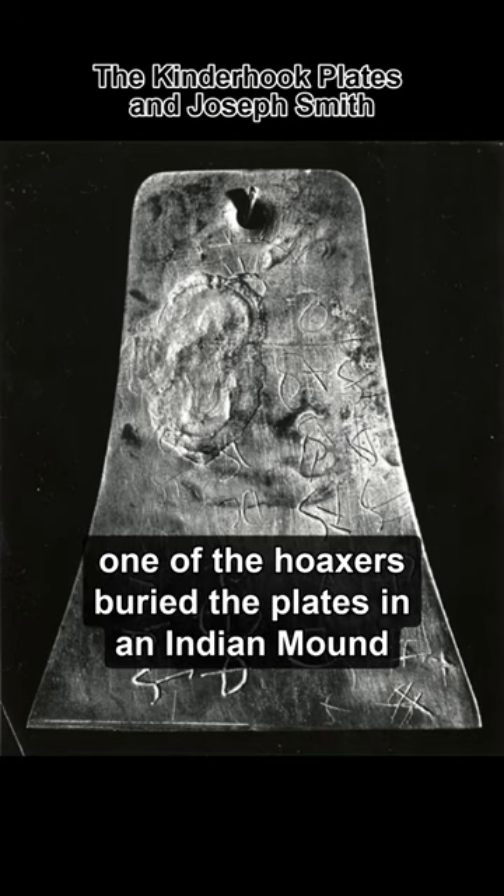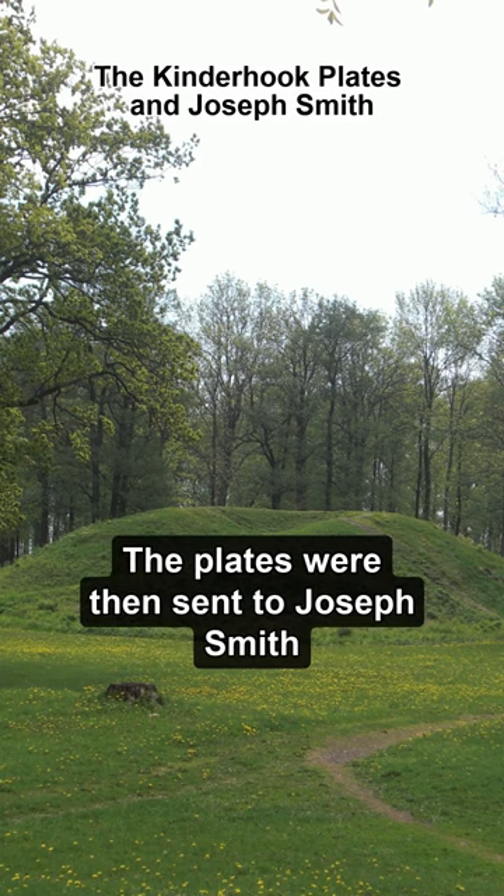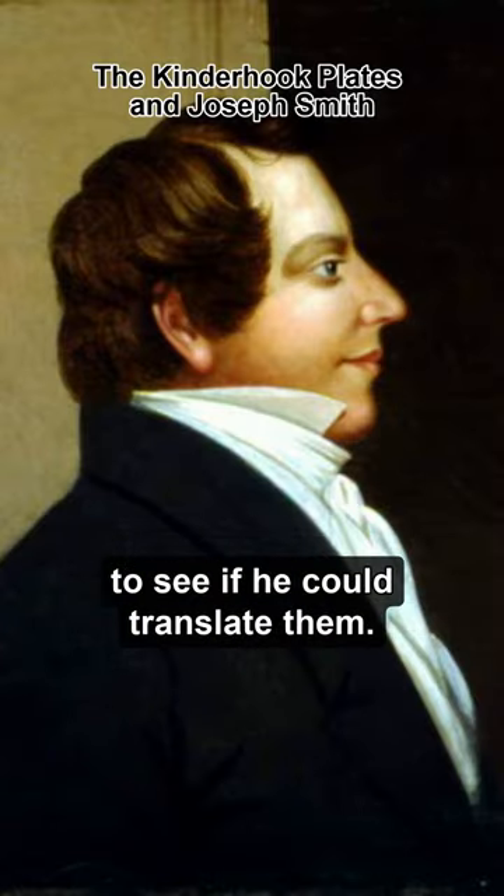In April 1843, one of the hoaxers buried the plates in an Indian mound and later dug them up in front of witnesses. The plates were then sent to Joseph Smith to see if he could translate them.